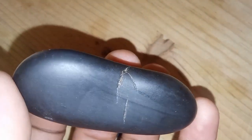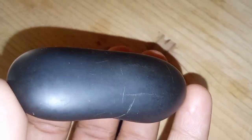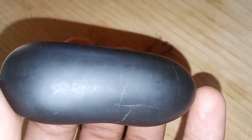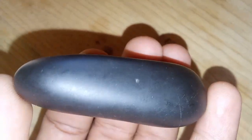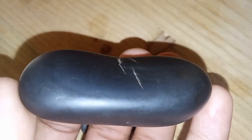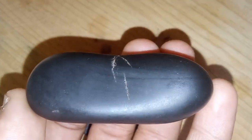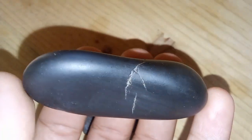5. Magnification test. Use a magnifying glass or microscope to examine the diamond's surface. Real diamonds typically have small flaws known as inclusions, whereas fake diamonds are often flawless or show a synthetic pattern. If you're still unsure after conducting these tests, it's always best to consult a professional to confirm the authenticity of the diamond.